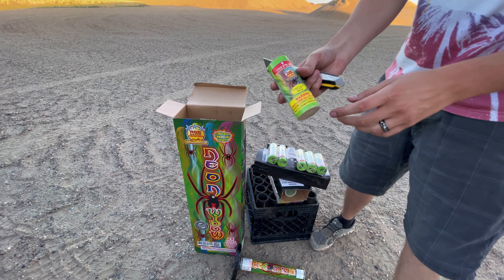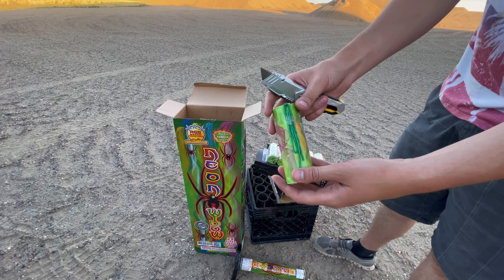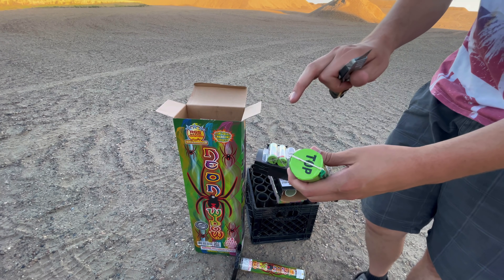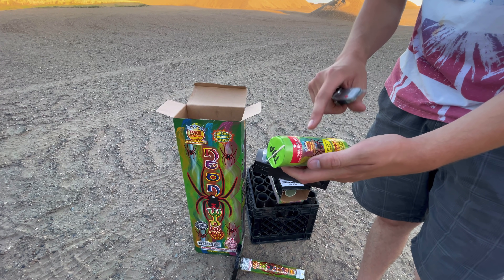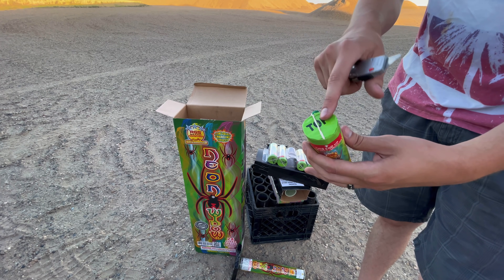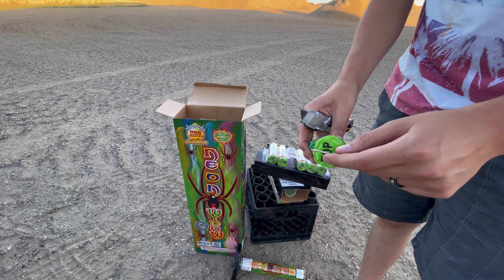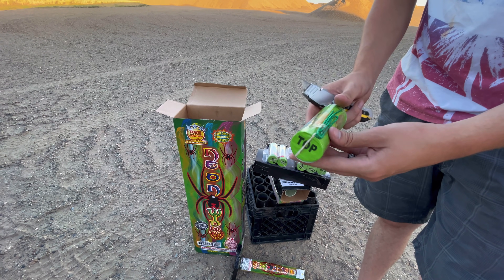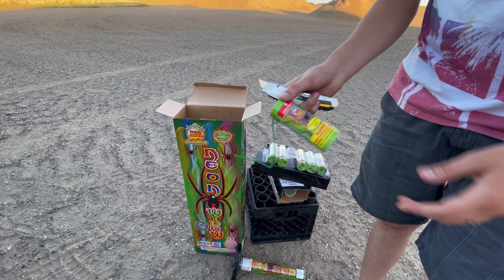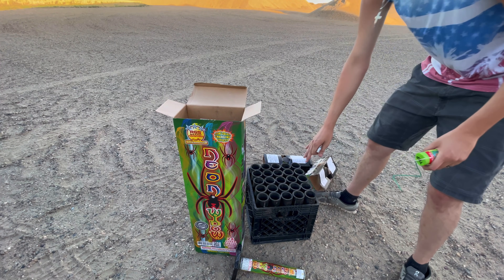I'm going to pull one out and you'll see the effects are all labeled right there on the shell, so you know exactly what it is that you're shooting when you purchase the shells. One thing is there's no plastic top — that's a good sign. I find that the ones without a plastic top tend to be a bit louder. They use string instead of a rubber band or something. I've seen rubber bands, I've seen the little plastic deal that holds the fuse, but the fuse pulls out really nice and easy. We're going to get all 24 of these shells loaded into this rack and shoot them off — so stay tuned.